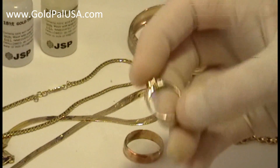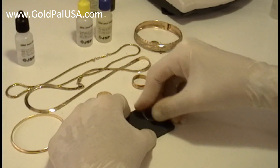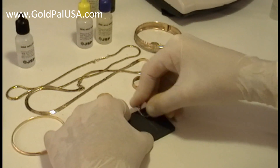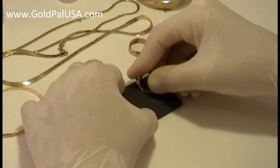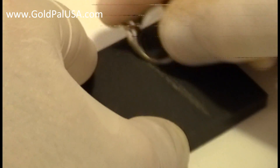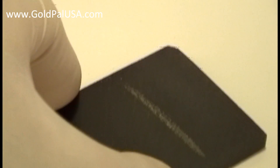The way you find out is by scratching a very tiny sample of the actual metal over this stone. The size of this scratch is way bigger than it's supposed to be — because I have to show it on camera and make it noticeable. But if I were doing it for myself, the scratch would be a lot smaller than this.